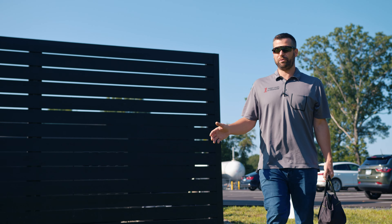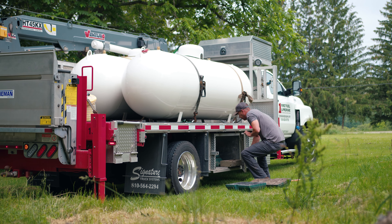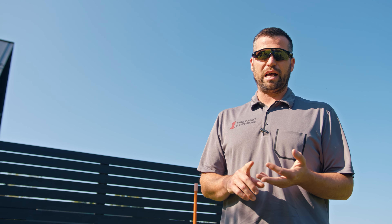Sometimes we'll be going out and setting tanks above ground — 120s, 500 gallons, 1000 gallon above grounds, whatever your situation might be. Once we've made sure that all the appliances are off inside and nothing's running, we'll go ahead and hook our pressure gauge up to the tank. We'll shut the tank off, and at this point we're going to decrease the pressure to get our proper starting pressure.